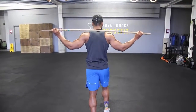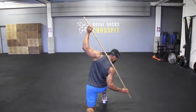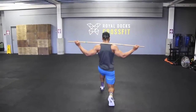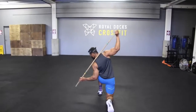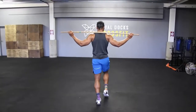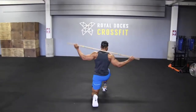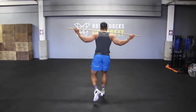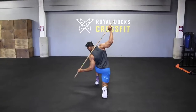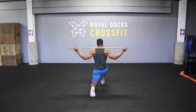Next we do a walking lunge with a side twist, working the hamstrings, glutes, obliques, and core — you need your core to stabilize as you do the side bend. Lunge with your right foot forward, lunge down, then do a side bend onto your right side, come up, and repeat on the opposite side as shown in the video. Do about 15 to 20 steps.